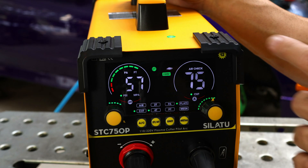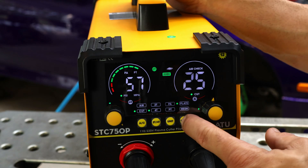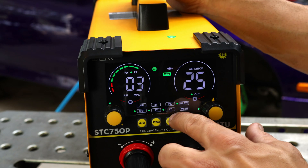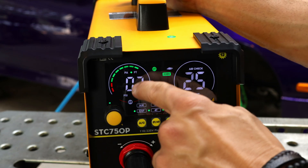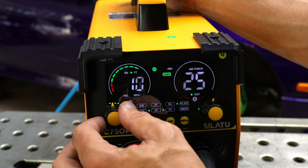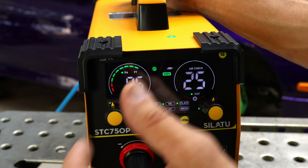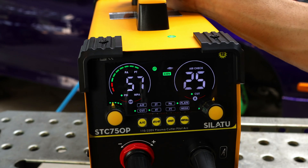I'm excited to start cutting, but let me explain how this machine works. The knob adjusts your amperage. The Metal button lets you choose between cutting mesh or a solid plate of metal. Then you have your Unit button for post time and pilot arc settings. Post time can be set from 3 to 15 seconds — that's the air coming out through the nozzle to cool down your consumables. Since we're cutting heavy stuff, I'll leave it at 10 seconds. The pilot arc is set to 5 seconds — that's the amount of time you have to start cutting. If the machine doesn't detect a ground, the pilot arc will cut off; once you're cutting a grounded material, you can continue.